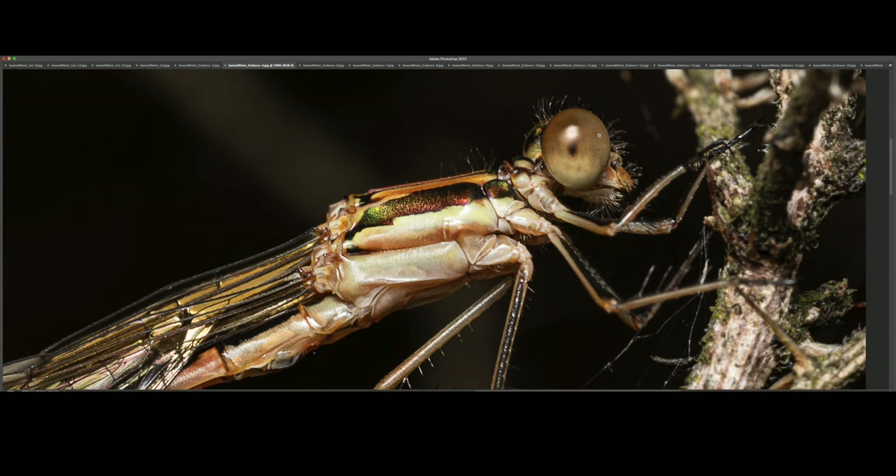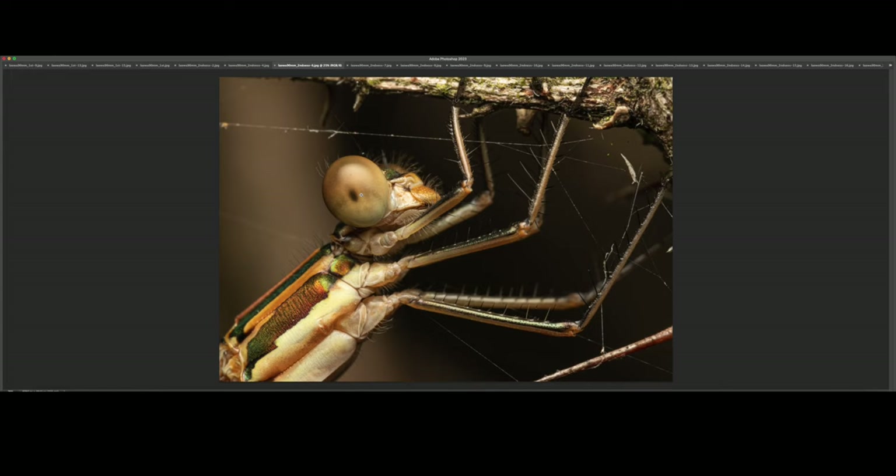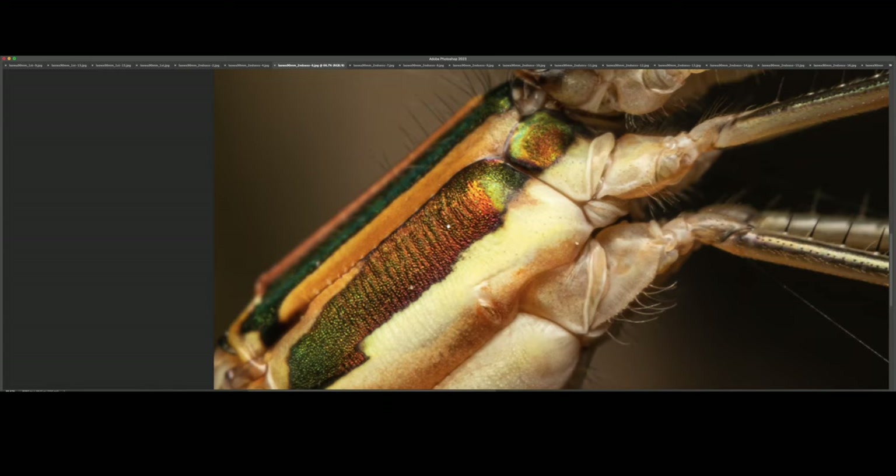You can see the individual hairs sticking out of its head as well. Absolutely stunning. This was at 2x magnification, or very close to it. And you can see that iridescent section of its thorax from closer.